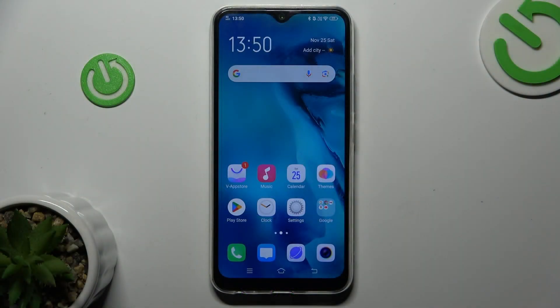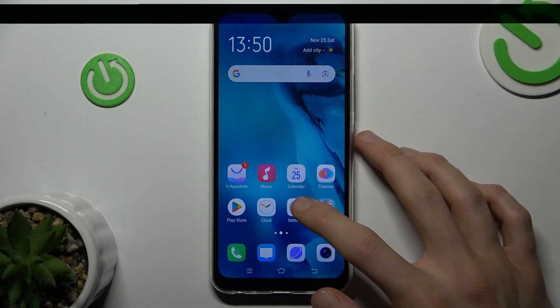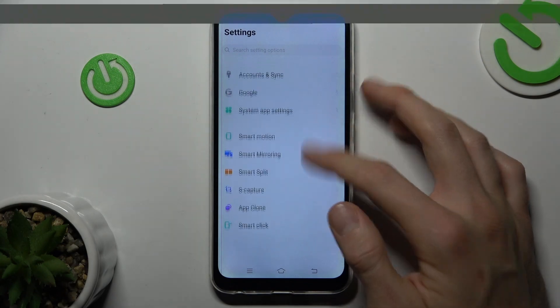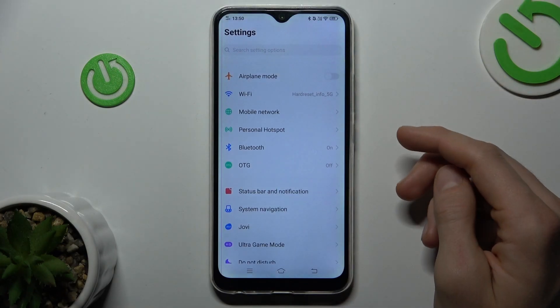The first step is to open up an app which supports the long screenshot, maybe Settings, and when we are in the application which supports it,